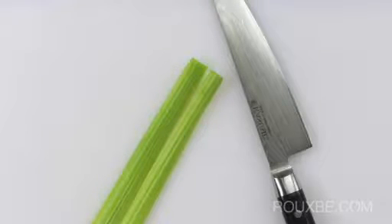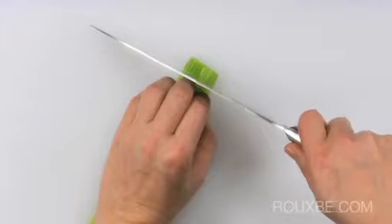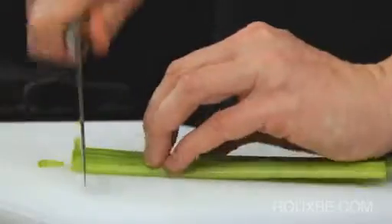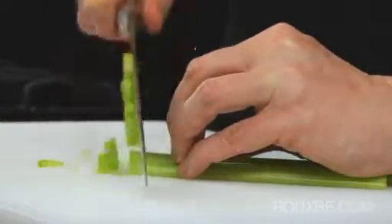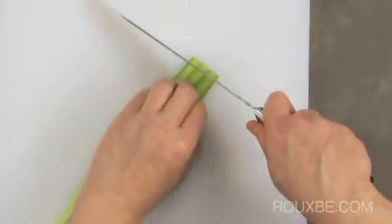For larger cuts, you use the same rolling motion and hand positioning as you do for smaller cuts. The only difference is that it's not necessary for the blade to rest against the guide knuckle. Of course, it is still crucial that you keep your fingers tucked under to protect them from injury.